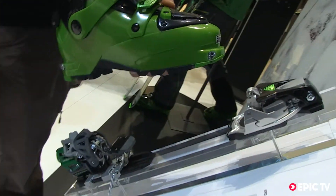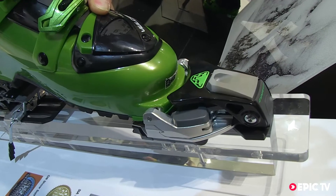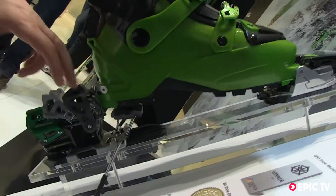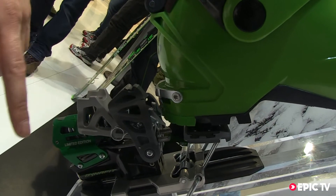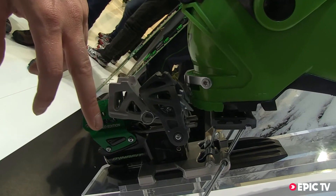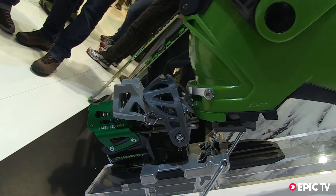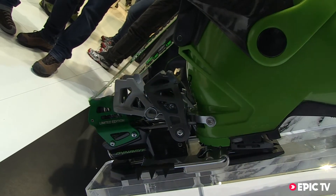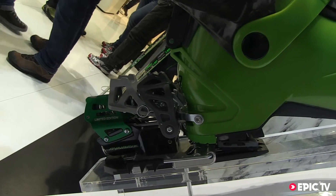Step into the binding like any Dynafit binding. In the heel, we have a wedge which eliminates the influence of the DIN setting on the stepping force. So even on DIN 16, it's super easy to step into the binding. The force is always low, which is a really nice feature in soft snow and in powder.